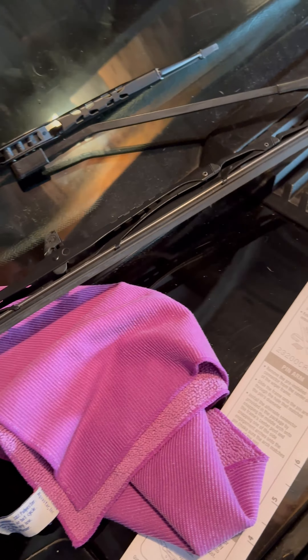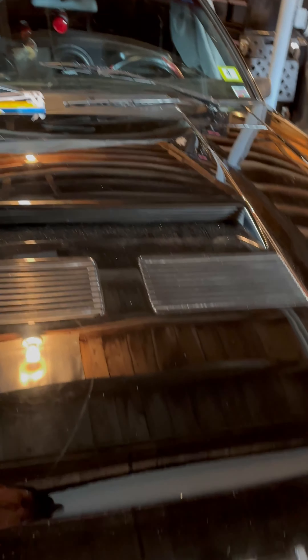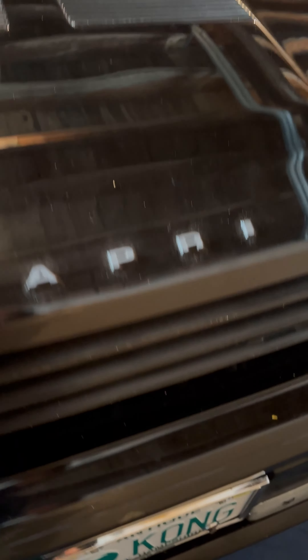So now we're going to go in — one and two — and the idea is we're going to push down on this until we hear it click. Now I can remove my rag because we have our windshield wiper blade replaced. The center post is in there, the clip went there, and the post went through.